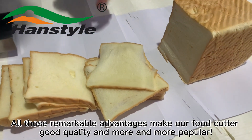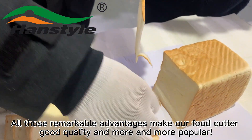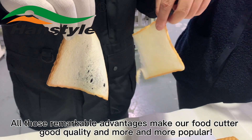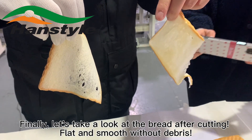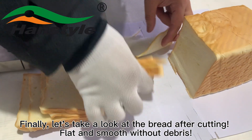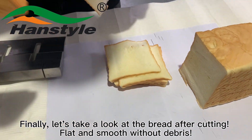All these remarkable advantages make our food cutter high quality and increasingly popular. Finally, let's take a look at the bread after cutting — flat and smooth, without any debris.